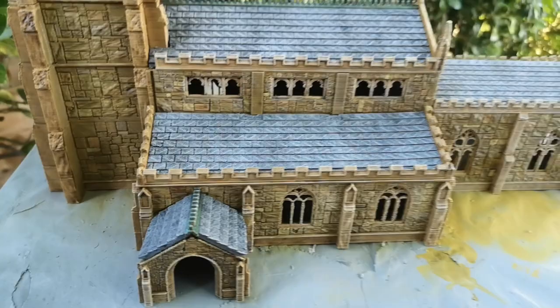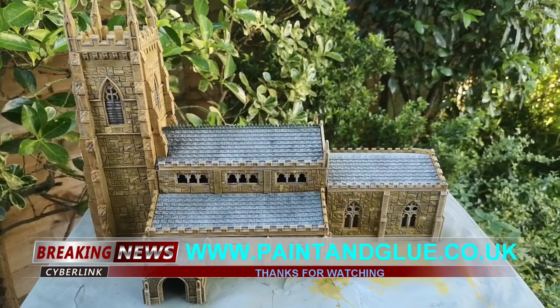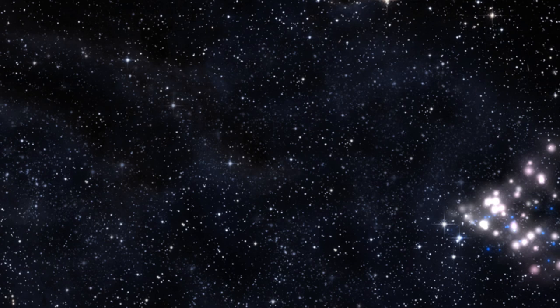So that's a quick look at the large European church. Thanks for watching. I'll see you next time. Bye.